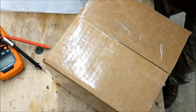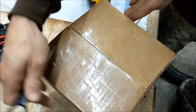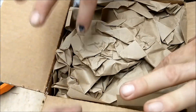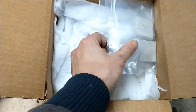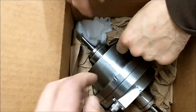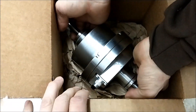All right, we got the new turbine in. Brand new bearings. Big shaft — that's our fixed turbine.